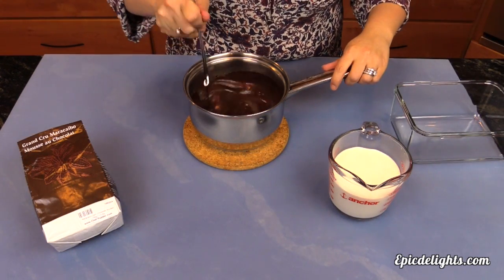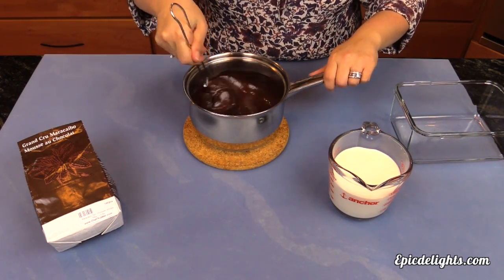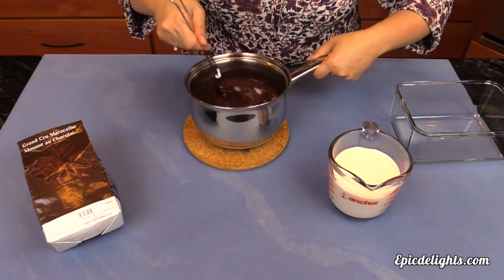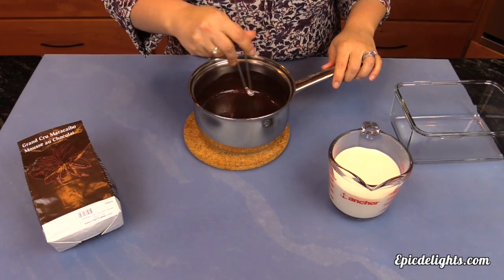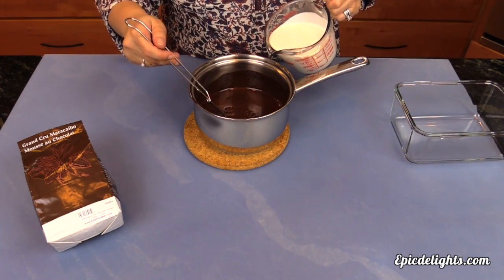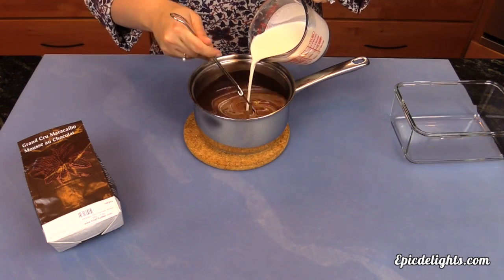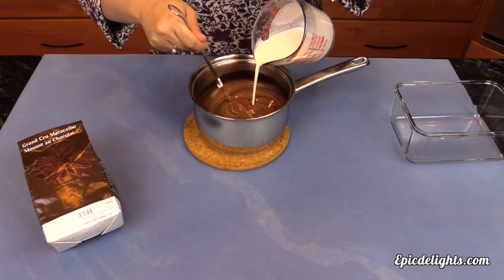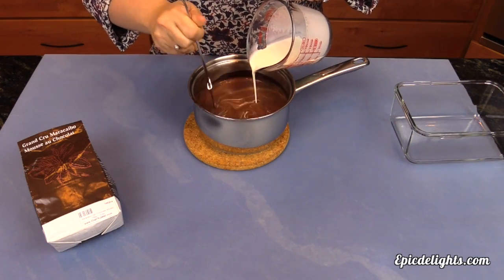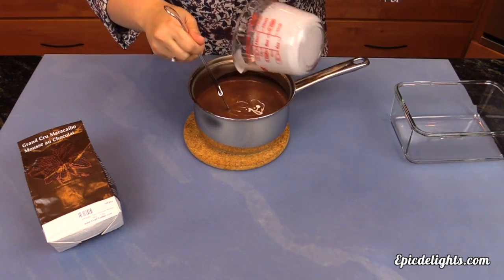Our chocolate granules have completely incorporated and it's almost the consistency of a ganache — nice, smooth, and really shiny. Now we're ready to add our heavy cream. If you're in a pinch, you can incorporate the heavy cream right into the warm mixture. But if you want a super fluffy mousse, take your heavy cream, whisk it in a stand mixer to a soft whip consistency, and fold that in. Once all the heavy cream is incorporated, let it set in the refrigerator for about three to four hours.